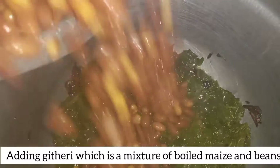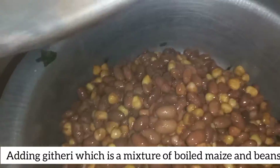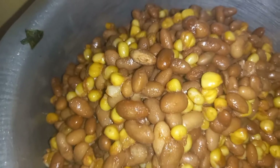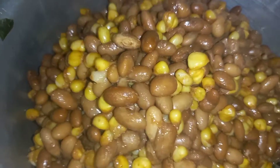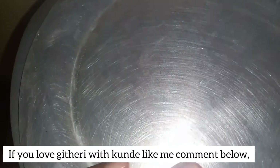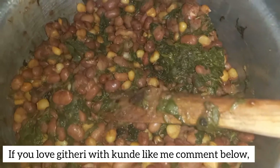Now that they are almost ready, this is the time I'm going to add my githeri. Githeri is a mixture of boiled maize and beans — here we call it githeri. You can also tell us how you call it in your country. Look at this! If you love githeri like me, comment down below and tell me in the comment box.